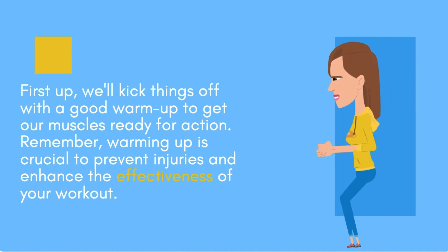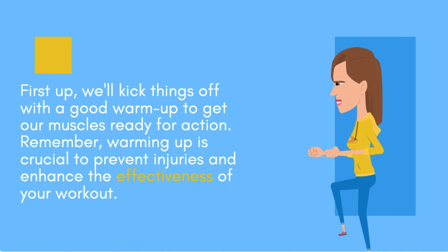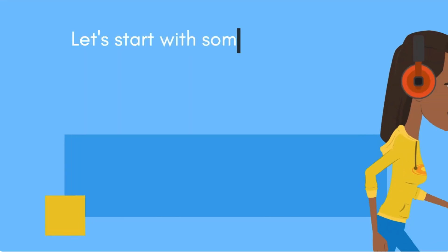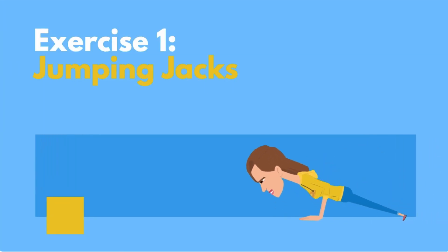First up, we'll kick things off with a good warm-up to get our muscles ready for action. Remember, warming up is crucial to prevent injuries and enhance the effectiveness of your workout. Let's start with some light cardio. Exercise one: jumping jacks.